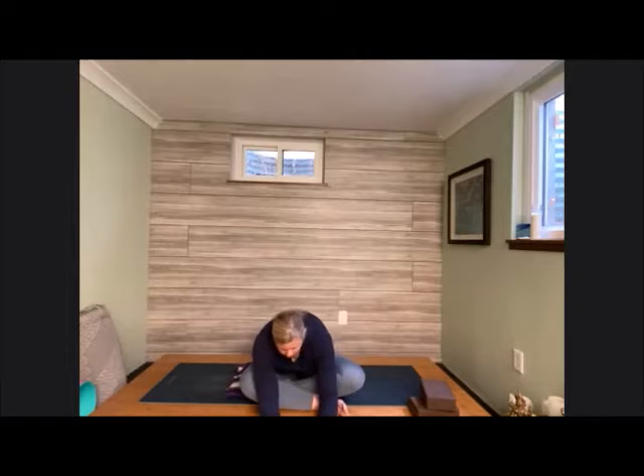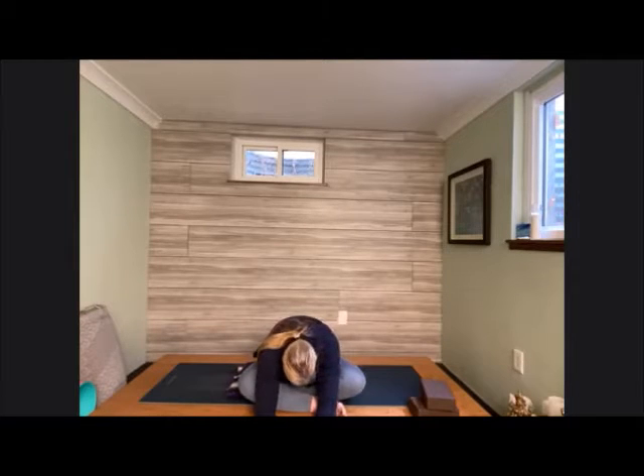Let's go ahead and bow forward, bringing hands down onto the earth. You can find a little rock and sway here, letting the head be heavy. Bring the chin in towards chest, bring it all the way up the spine. Pressing into the hands, walk yourself back up to that tall spine. Taking the hands to the shoulders — four fingers in front and the thumb behind — we're going to twist over to the right side, center, and then to the left. Continue to move through this; the cadence is up to you how quickly you want to go as we twist from one side to the other.